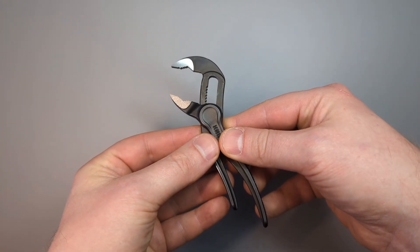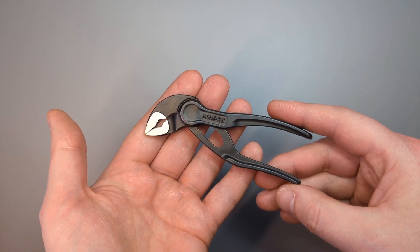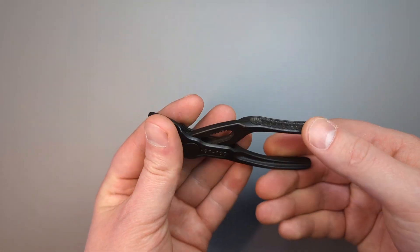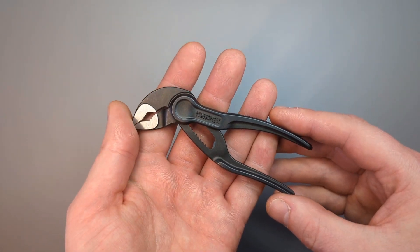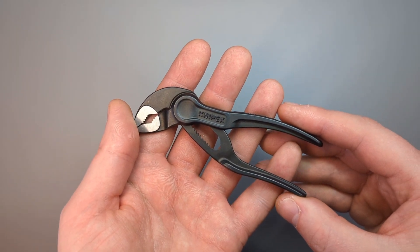They're such a versatile, useful little item, especially if you don't want to carry a Leatherman tool. You can carry Victorinox and these. They're a great little bit of kit — supremely useful, really lightweight and sturdy, and I can't really imagine not needing or using them.